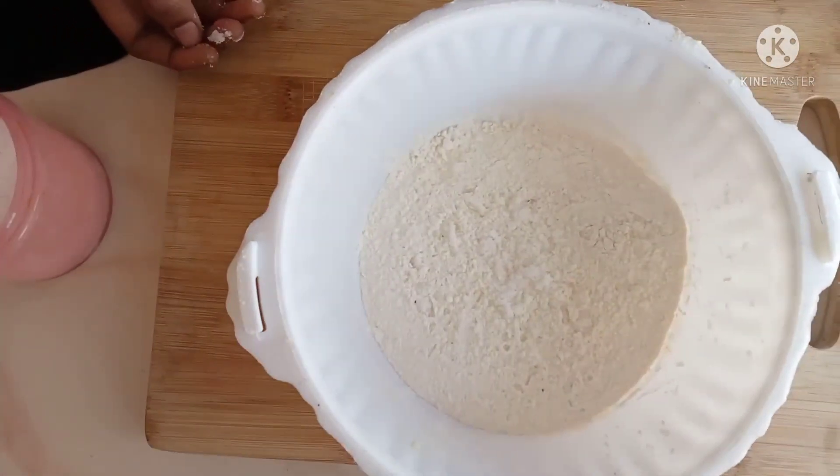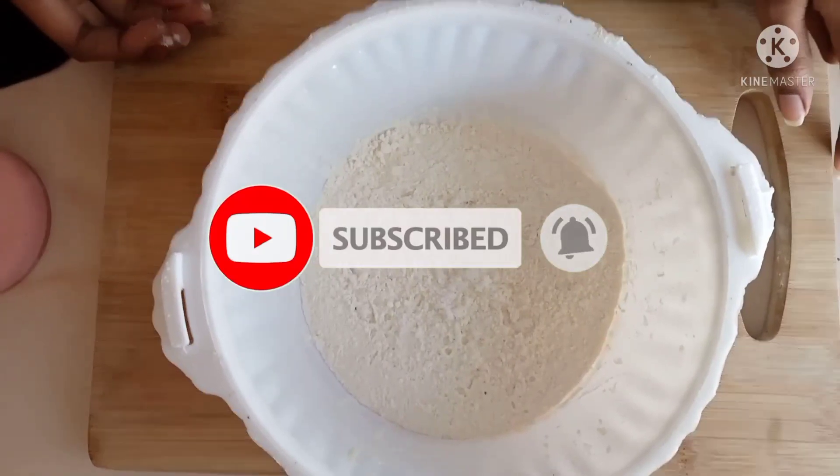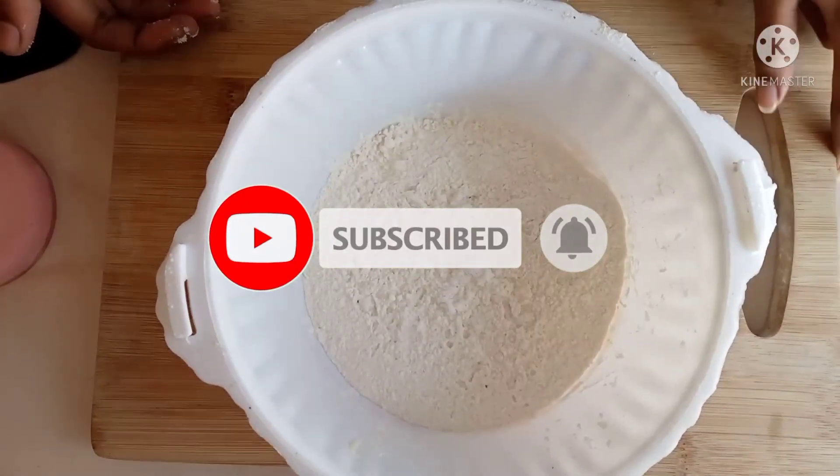Hi friends, welcome to my channel. Subscribe and like this video. I will check out this video today and try to make an easy snack.